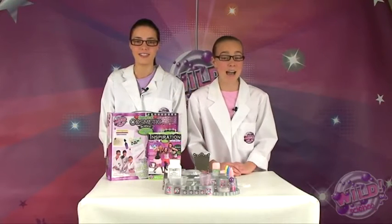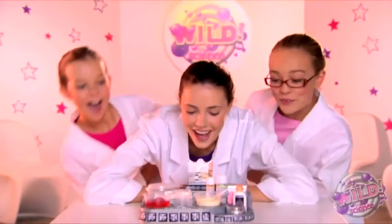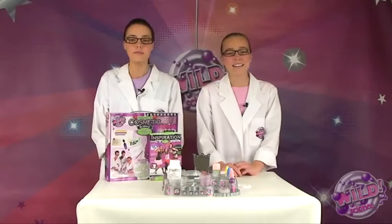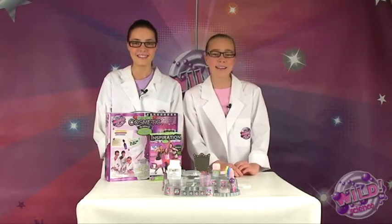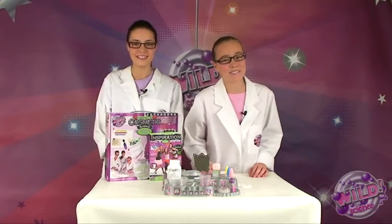Hi, and thanks for tuning in. I'm Jasmine, and I'm Adriana, and we're the Wild Science Girls. Do you suffer with dull skin or pimples? Just sit back and relax for a few minutes while we show you some great ways to have fun and create something truly amazing for your skin and your best friends too.